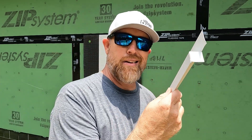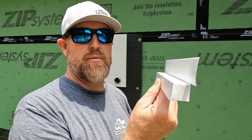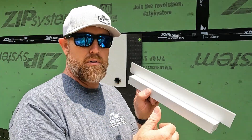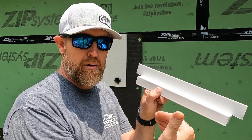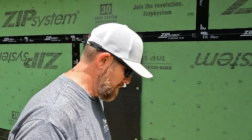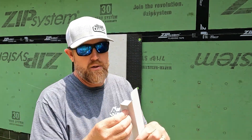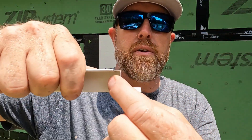We've bent a piece of Z-flashing cap to go on top of our mounting block. That way water will come down and get over the top of the mounting block and not create a problem down the road. I returned it into itself right here on the end.